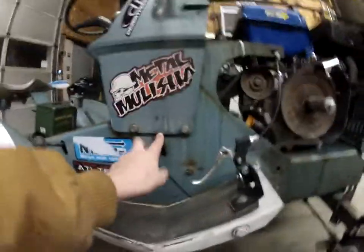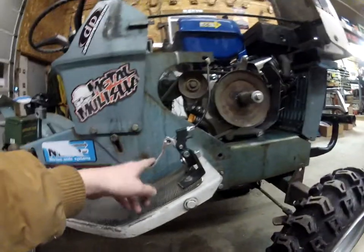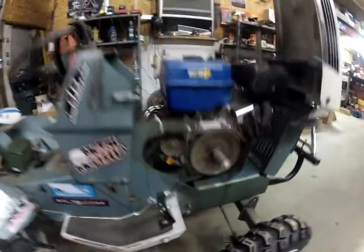I do have to adjust the idler pulley, but that's not a big worry. I'm going to be building a new foot throttle — I'm not liking this one because there's this huge gap here in between, and I'm just not liking it.